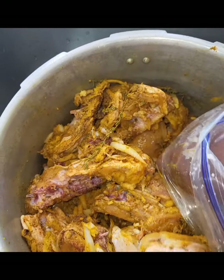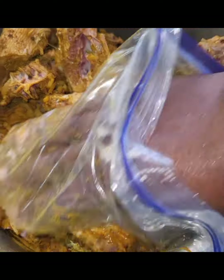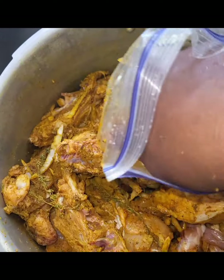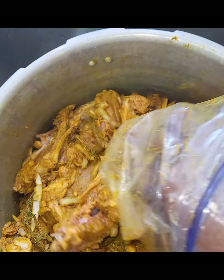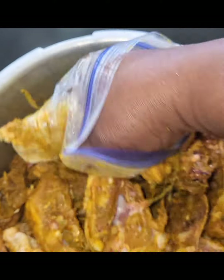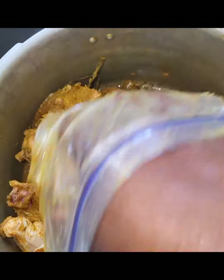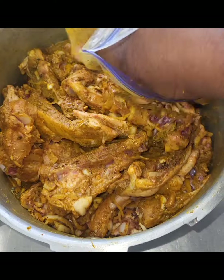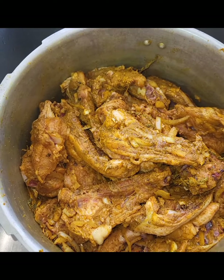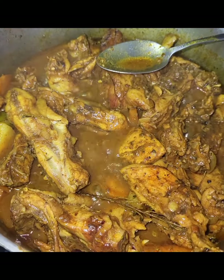Curry chicken back, guys — seasoned to the bone. Come over and eat with me, cold chicken back ready. Yes man!